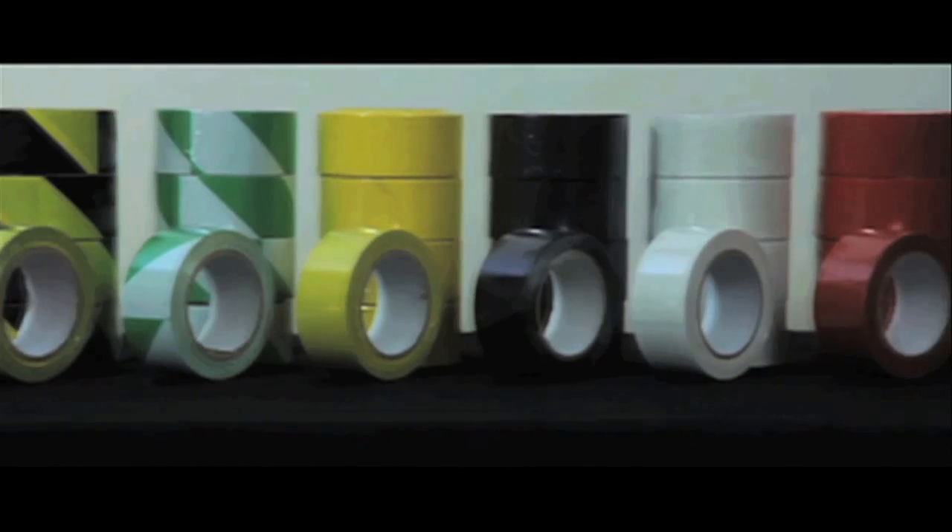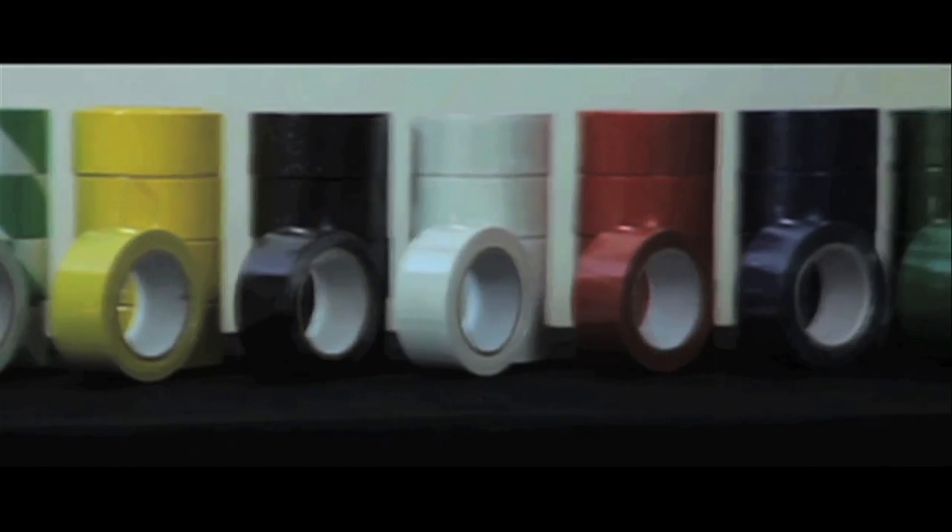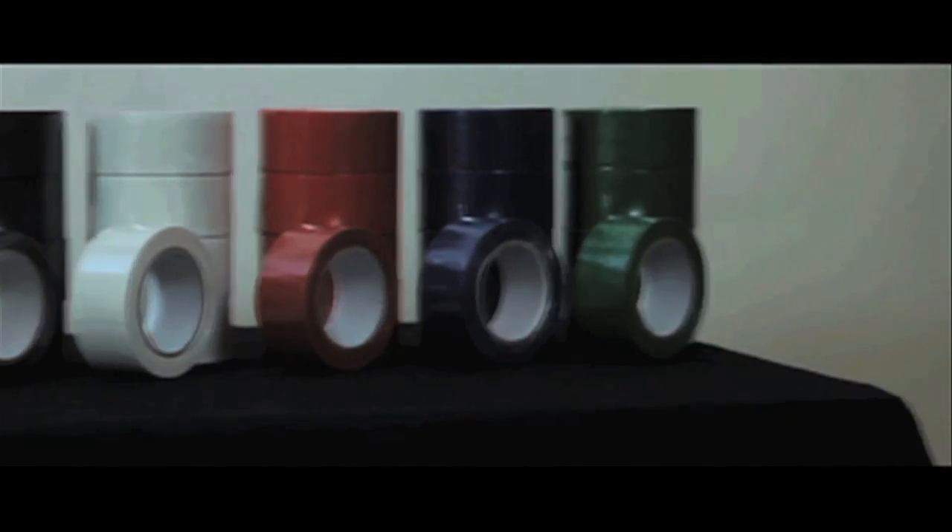Single colours include yellow, black, white, red, blue and green.